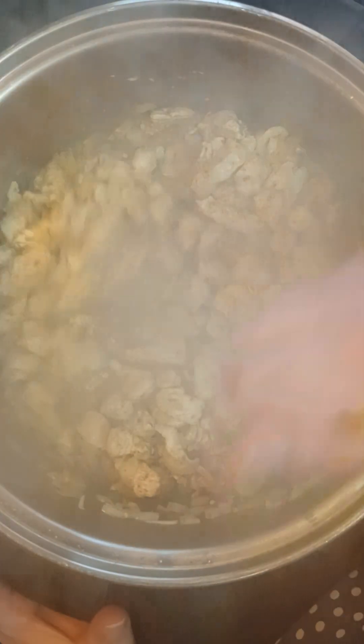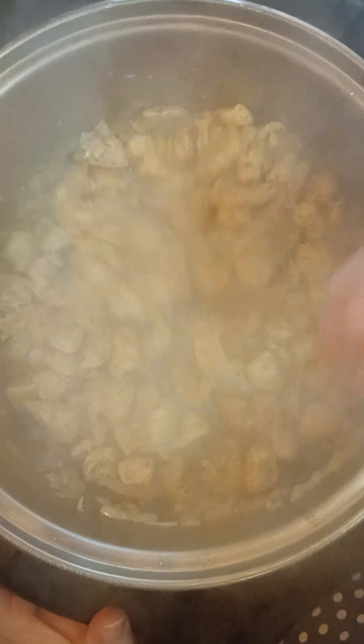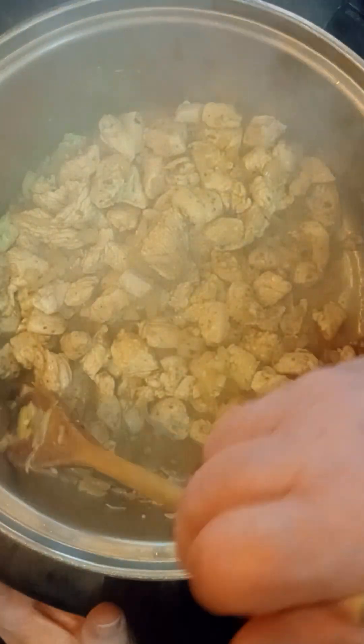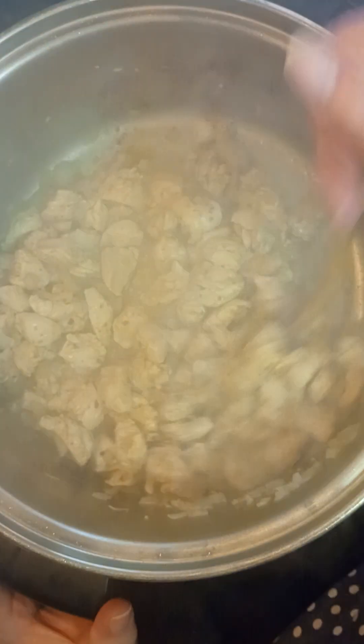Just a minute or so more on the chicken — you can see it's almost white and it's absorbed all those beautiful herbs and spices so that we can have great flavor in our white chili.